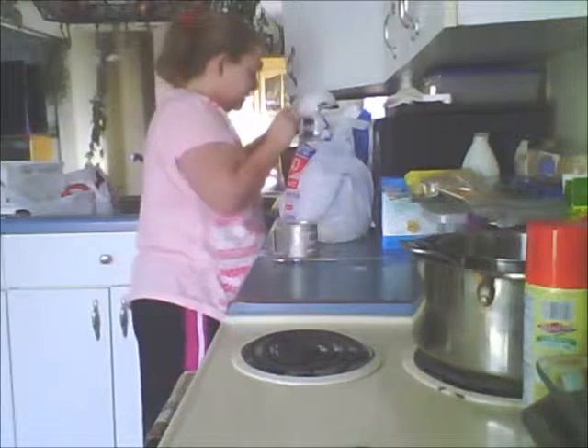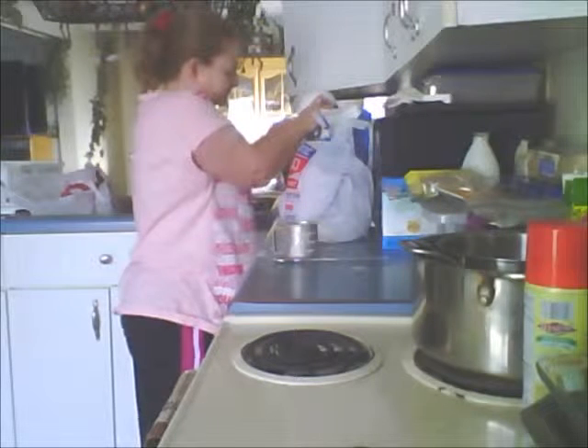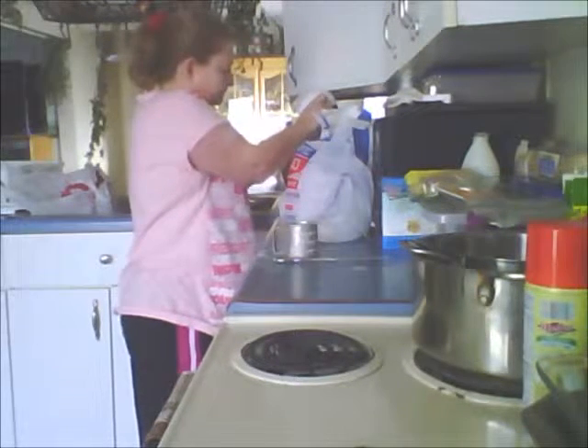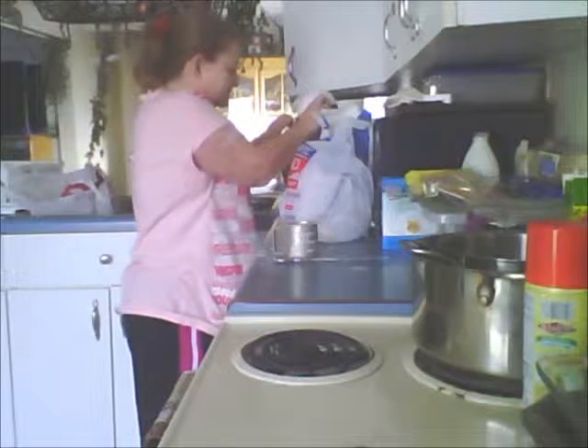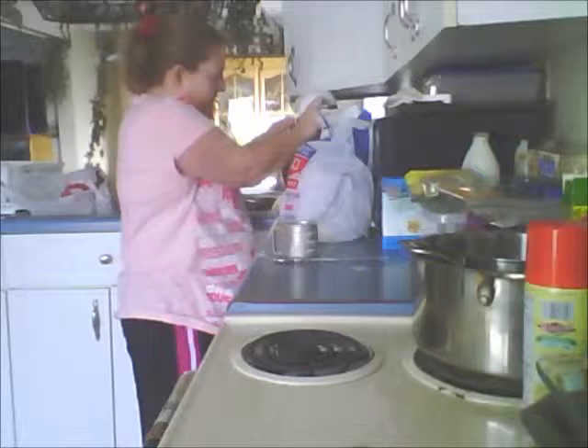We've got flour going everywhere except the bowl. Seems like an awful lot of flour — seven cups total. This is already coming together though. I think I'm going to stop there. Right now I've got four cups of white and two cups of wheat. If I need another cup I'll add it. I'm going to let this knead for about 5 to 10 minutes and I'll bring you back.